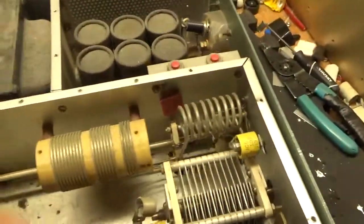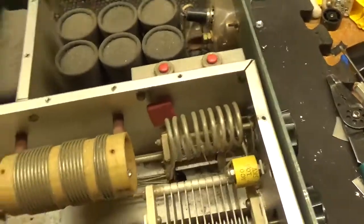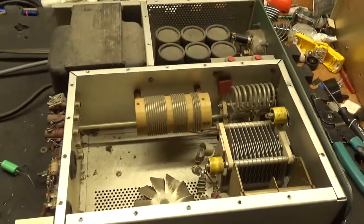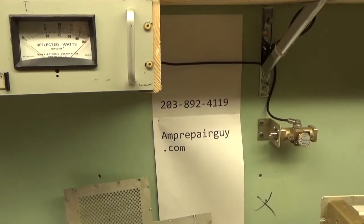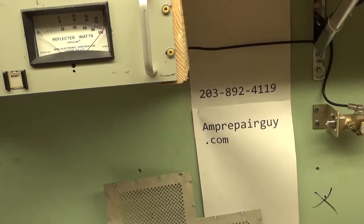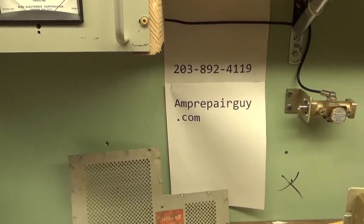Alright, so that's about it. I'll be back with the finished amplifier. See you then. Hey everybody, AmpRepairGuy.com with the second video for the Heathkit SB200. There's my phone number and my website.